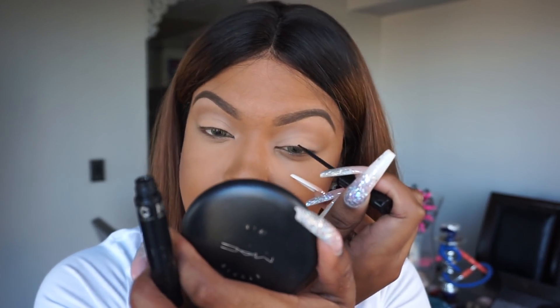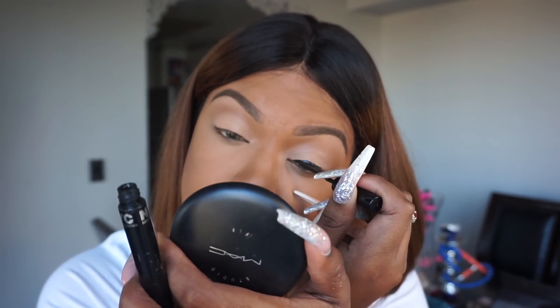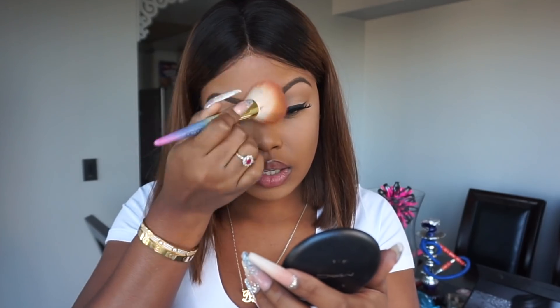I'm gonna go with some liquid liner and just give myself a little line. Then I went ahead and added some lashes to the look. Now for highlight — this is the Morphe highlighter in the shade Mirage, and this one is my absolute favorite.